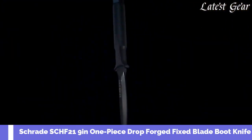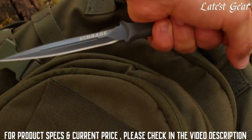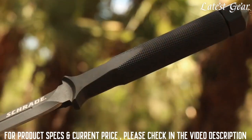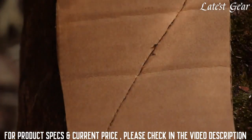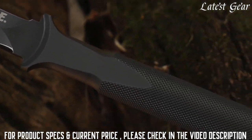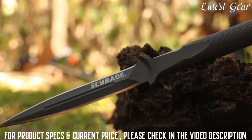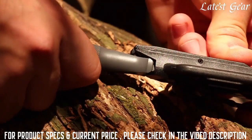This is the Schrade SCHF-21 fixed blade boot knife, designed with tactical and survival applications in mind. The SCHF-21 is drop forged from 1070 high carbon steel and provides an extremely sharp edge throughout the 4.5 inches of its spear point blade. This one-piece drop-forged steel construction is further machined and finished, ultimately creating a handsome, incredibly strong, solid knife.